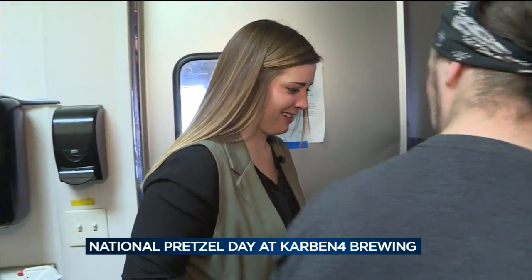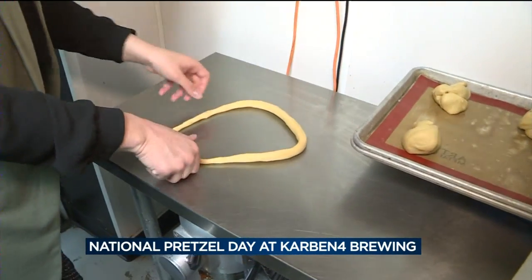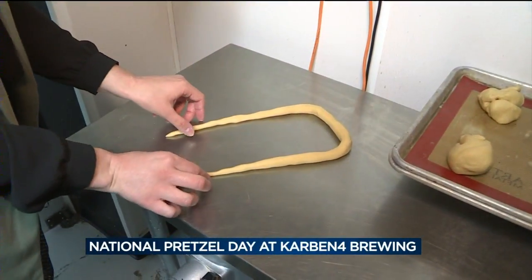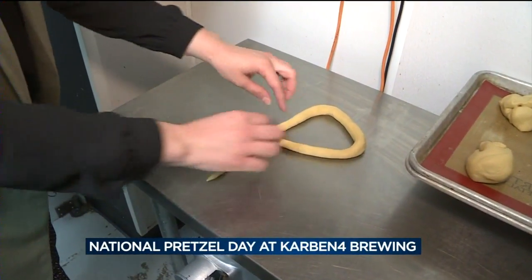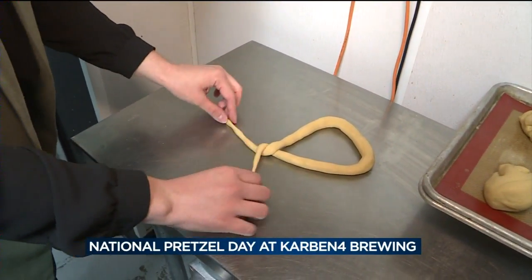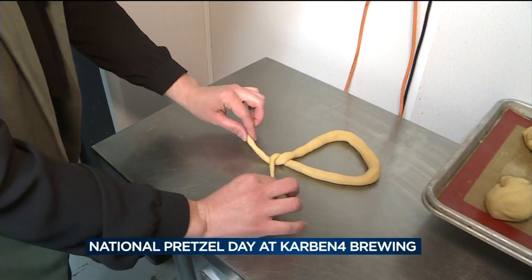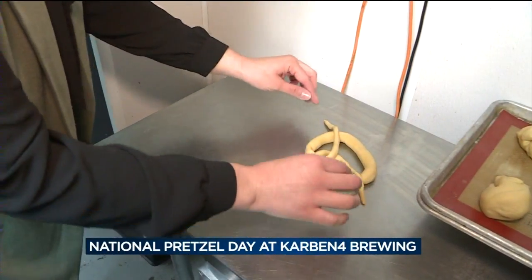You want to try it? Yeah. All right, so you said that U-shape? Got the U, and then you twist it? Yeah, fold those ends over, cross them, and then you twist it twice — maybe just once would be fine. Once is fine for this one. Then flip it over? And then you tuck the U. Look at that. Yeah, that's pretty good. My first pretzel.